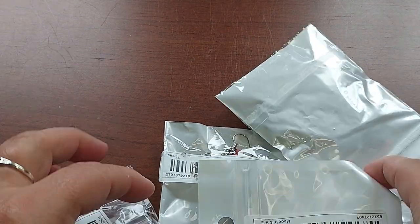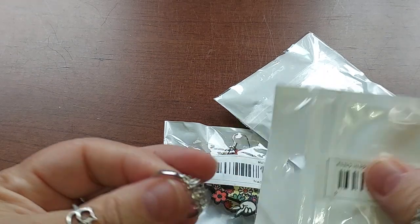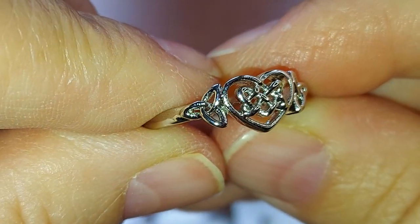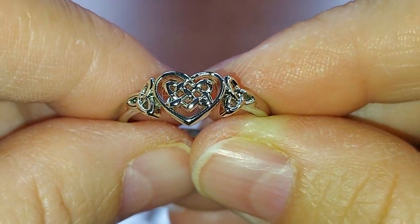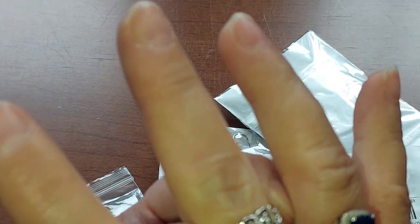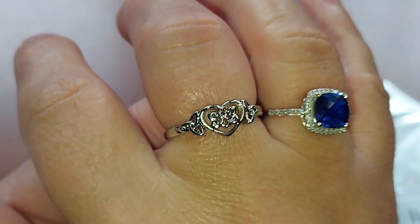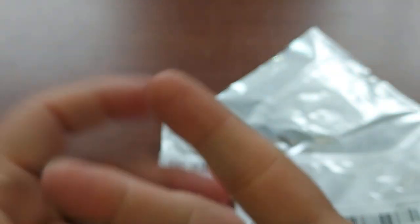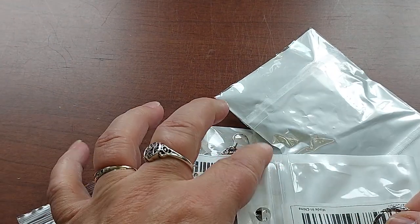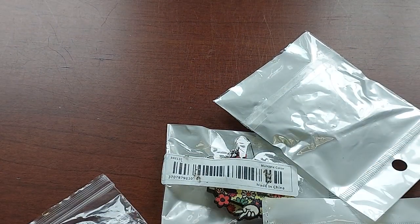I've been storing these from different orders to show you all together. This one is similar — it's a heart with a Celtic knot and also a triquetra on the side. Isn't that pretty? It's a little bit tight but it does fit and I can definitely wear it.